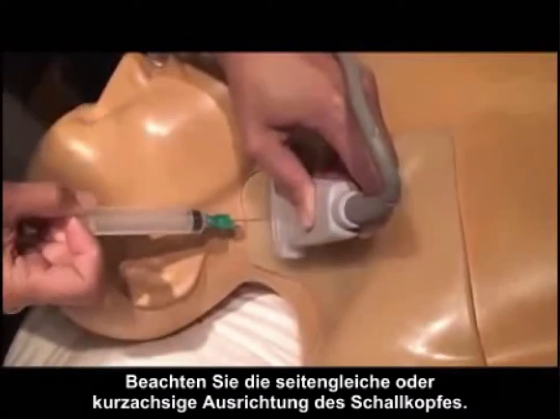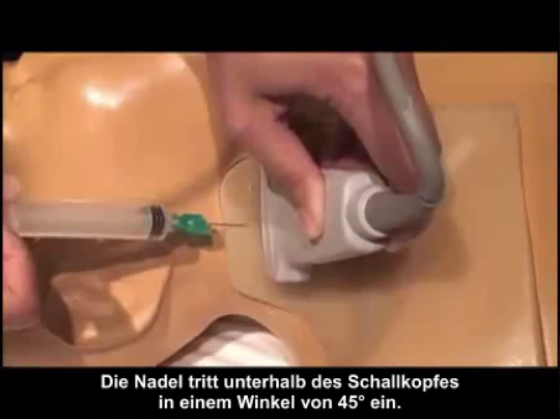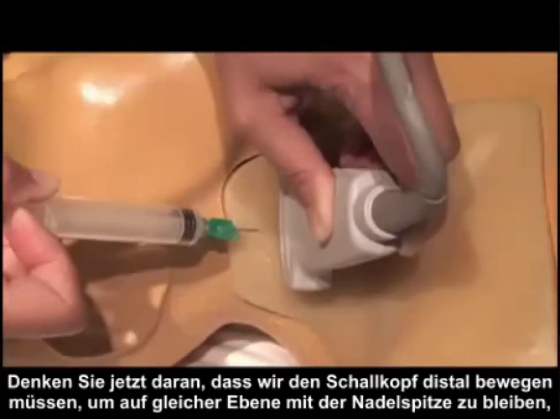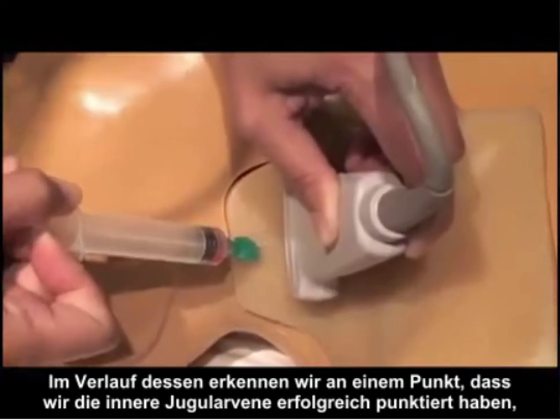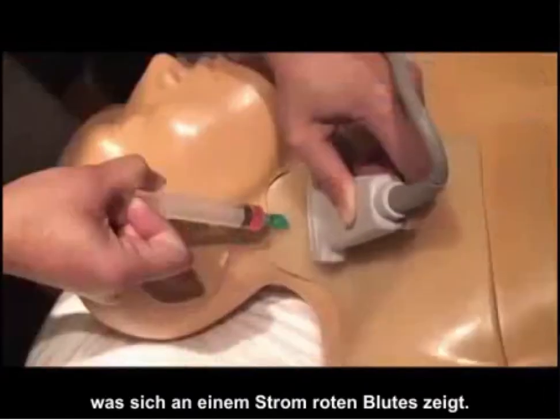Here we use a simulation model to show the correct approach for a short axis cannulation of the internal jugular vein. Notice the probe is in a side-to-side or short axis orientation and the needle is coming in at a 45-degree angle underneath the probe. We must move the probe distally to stay in plane with the needle tip as we advance it underneath the skin and into the internal jugular vein. As we do that, we notice that we've successfully cannulated the internal jugular vein as shown by the red flow of blood.